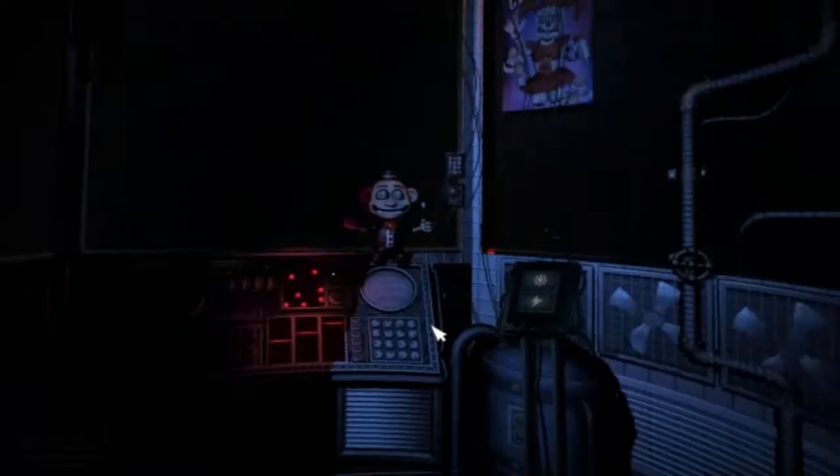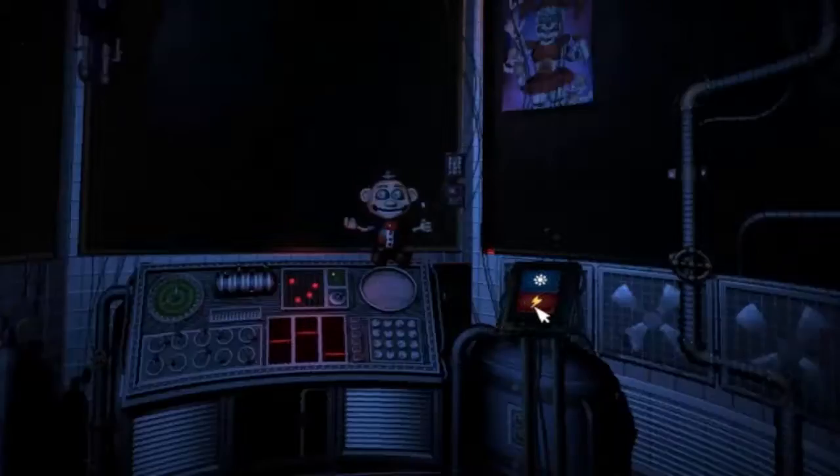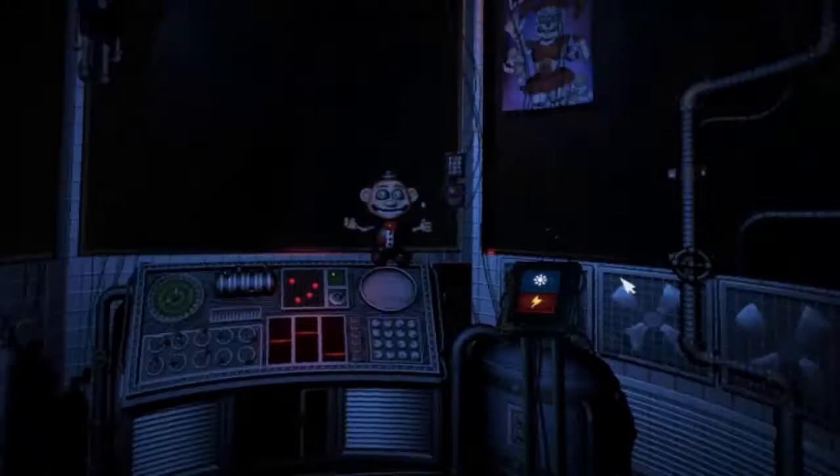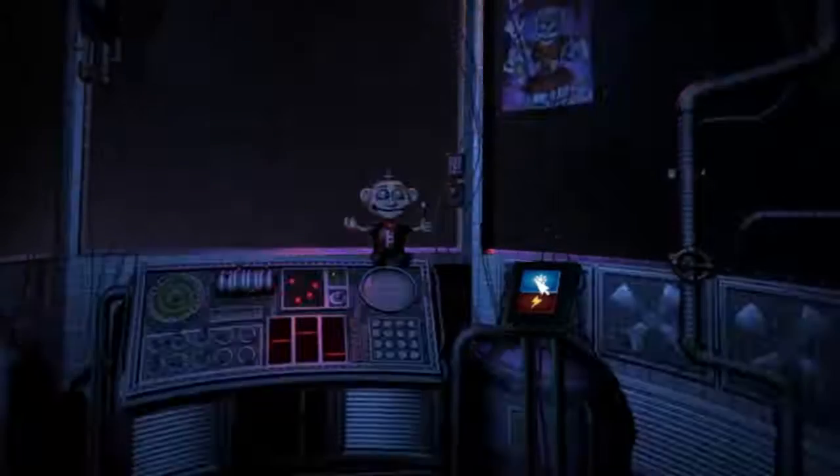On the other side of the glass is Circus Baby's Auditorium. Let's check the light and see what Baby is up to. It looks like a few of the lights are out, but we can fix that later. Let's encourage Baby to cheer up with a controlled shock. Let's try another controlled shock.